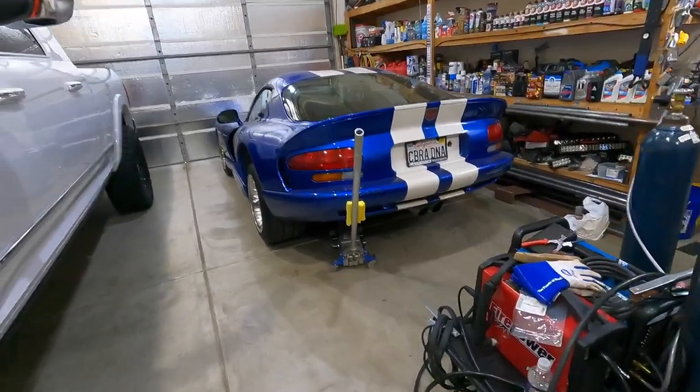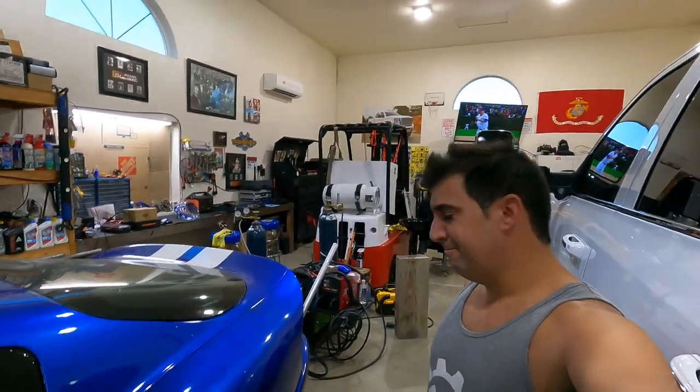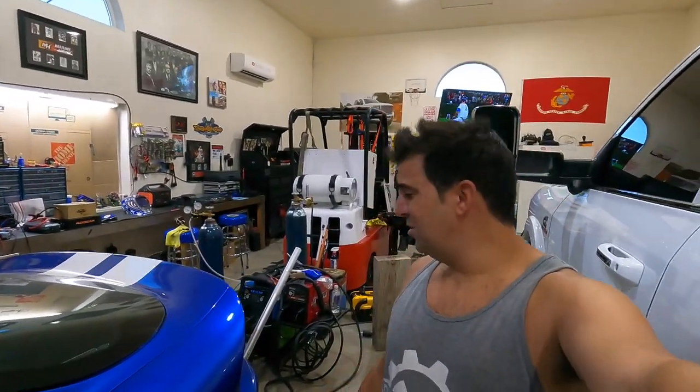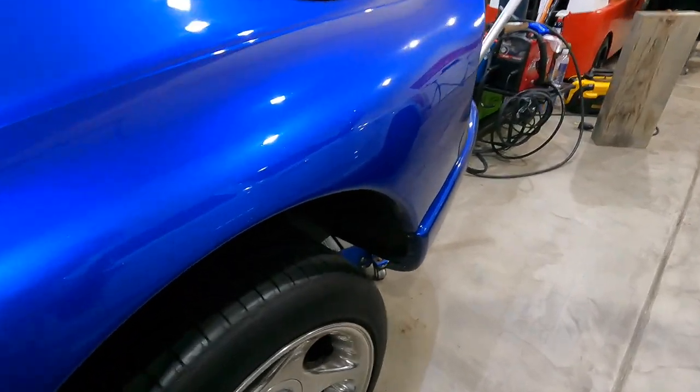Look at that, it's on a jack. You guys are probably thinking what the hell are you doing? This thing has some exhaust, some aftermarket racing parts. We're gonna put a battery in it. The next question is why the hell do you have the back jacked up? Well, let me show you where they put the battery on this thing — right there, that's where they stuck the battery.